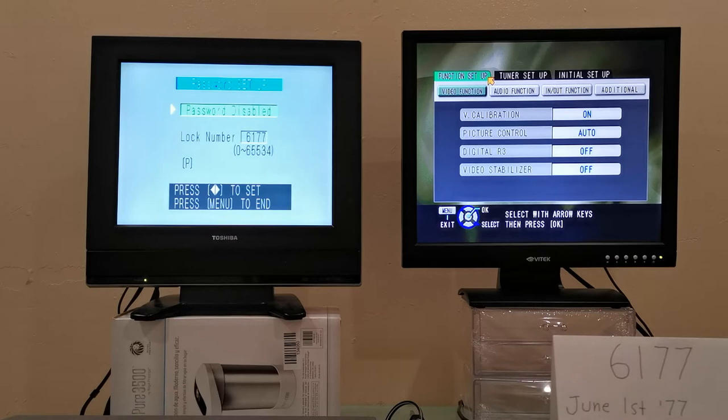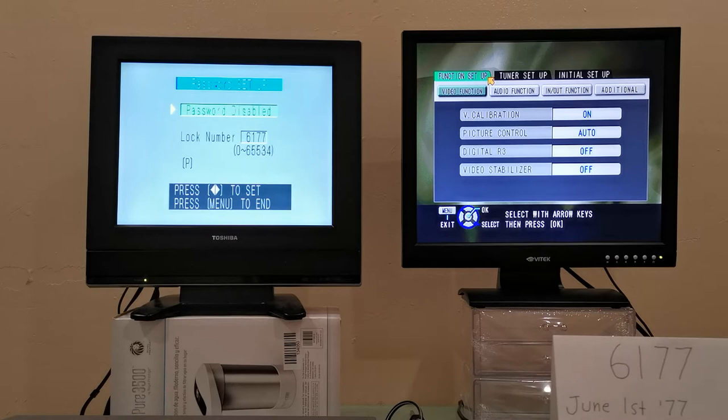Let me go ahead and designate a password — I'll press OK. Right here it says 'lock number.' That's where you would enter it. It might have been the motion picture industry or TV stations who would designate it. The password can be anywhere between 0 and 65,534 — that's quite a lot of choices. Now technically this does not allow letters, only numbers. Imagine if it allowed letters — the combinations would have been staggering. Even so, if this machine had fallen into the wrong hands along with a protected video, it would have taken a very long time to figure out the password.